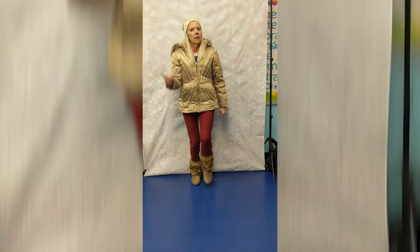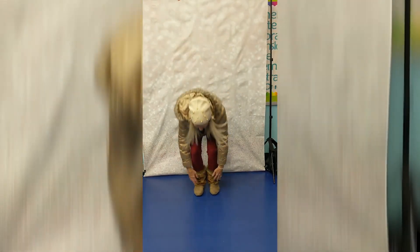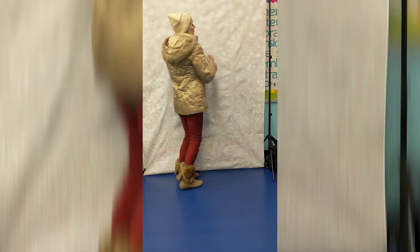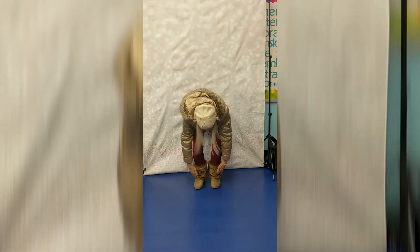Alright, are you ready? We're going to go as fast as we can! Here we go. Hat and jacket, pants and boots, pants and boots. Hat and jacket, pants and boots, pants and boots. When it's cold and we go outside to play, we wear hat and jacket, pants and boots!